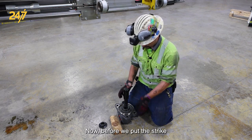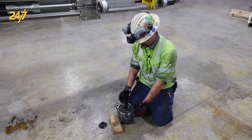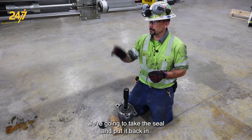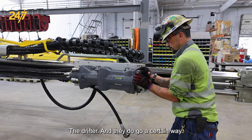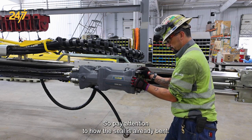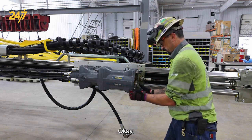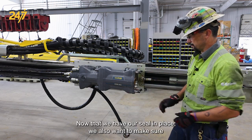Before we put the striking bar in the flushing housing, we're going to take this seal and put it back in the drifter. They do go a certain way so pay attention to how the seal is already bent. Now that we have our seal in place.